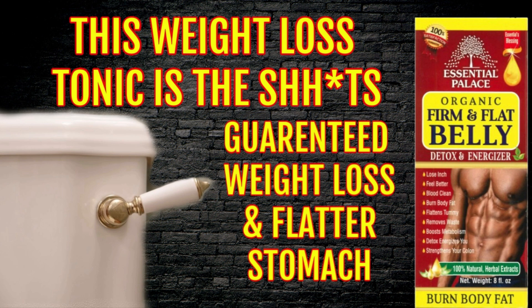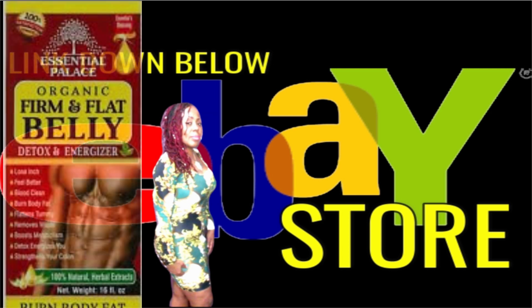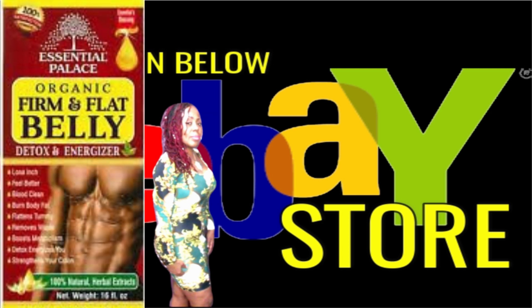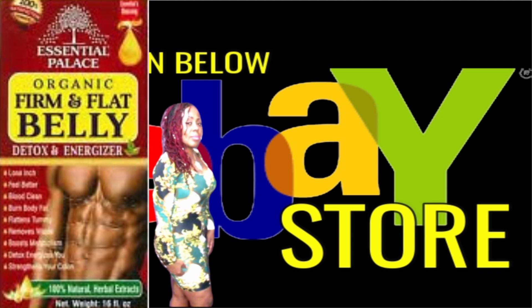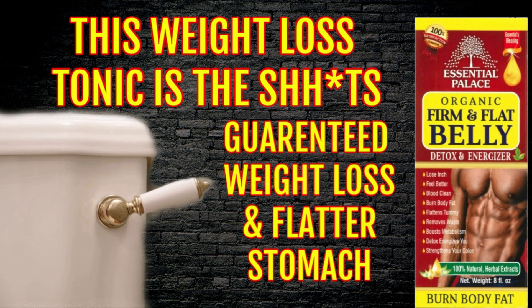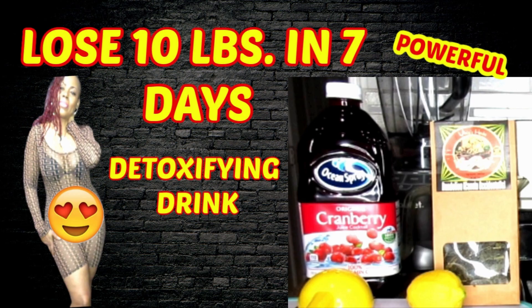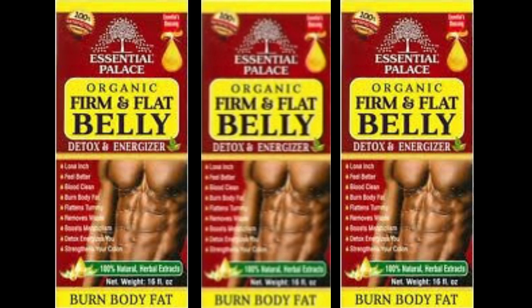Check down below in this video description for the links to my personal eBay store where you will get the 16 ounce bottle of this powerful detox that specializes in removing waste out of your body and slimming you down. So if you're really serious about your weight loss journey and need that extra boost, this is going to help you along with all the other wonderful teas, detoxes, and smoothies I've been showing you throughout the year. I'm telling you, it's been flying off the shelves — this is my 4th time restocking this item and I've got plenty for everybody.